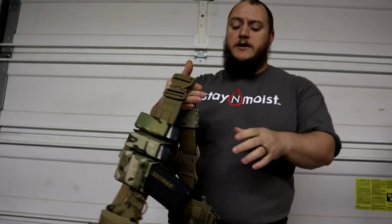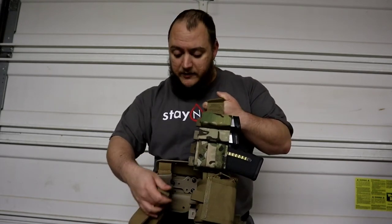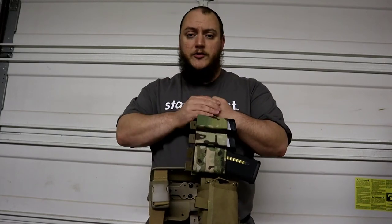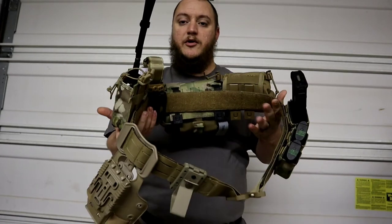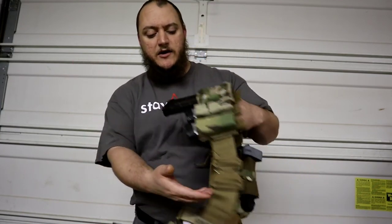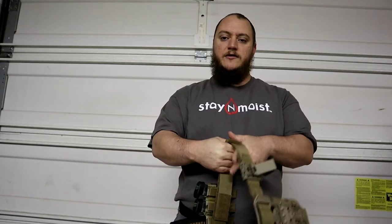This is the same belt I use for work. I work in corrections, so when we do transports — taking somebody to the hospital or something like that — we usually wear a setup from the facility, but we can also opt to get our own setup. That's the route I went. The first Condor belt I got was for that setup, and then this range belt was built afterwards. Check back — we're going to be doing reviews on all the different components in the next couple of videos.